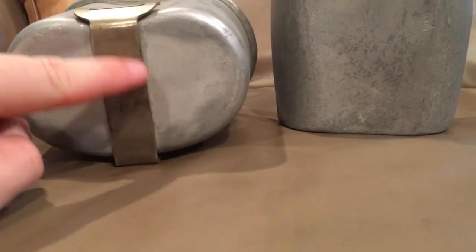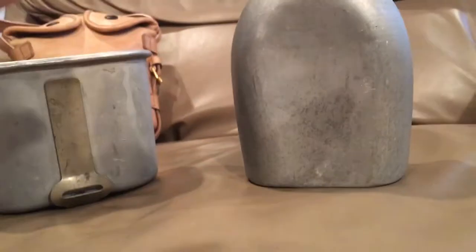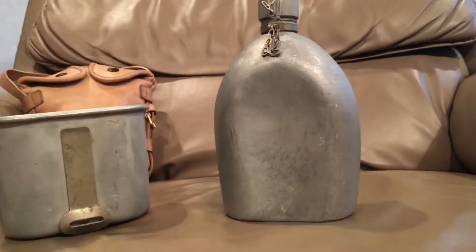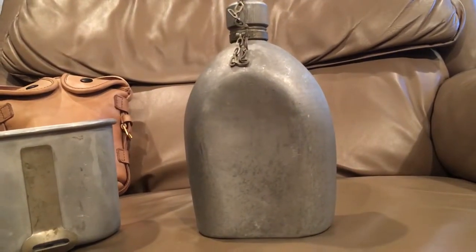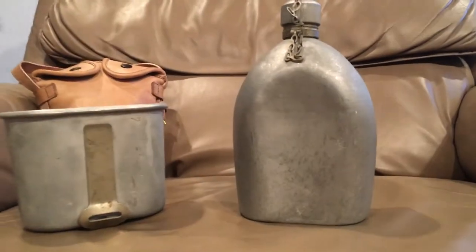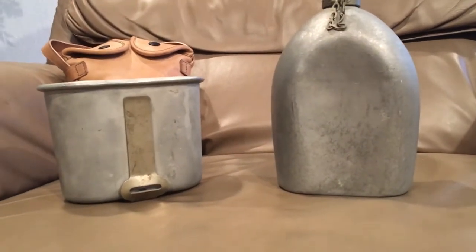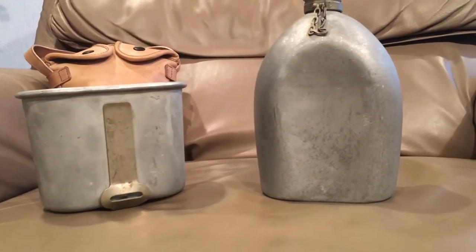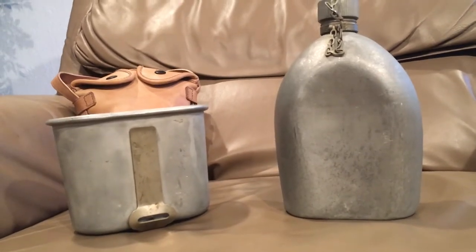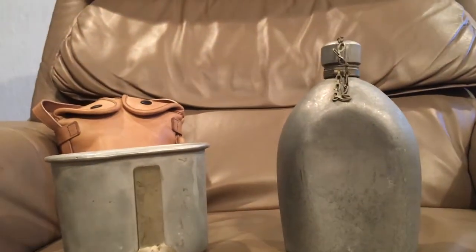The date on the cups is on the bottom of the handle, and also a lot of times on the bottom of the cup itself. I got these two together and they're a very rare set. At the time these were made, they were made out of non-precious materials, which is why this is made out of aluminum and not steel. Aluminum was known to be a safe metal - it wouldn't make people sick, was heat-resistant enough to cook out of, and very corrosion-resistant, as well as being lighter. Aluminum was the way to go for these canteens.